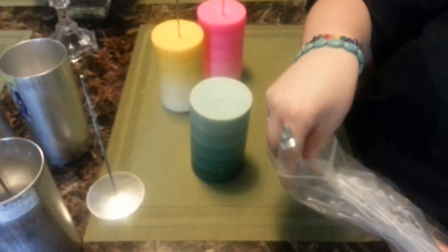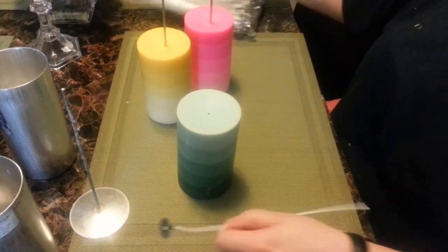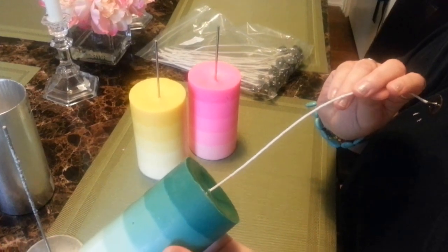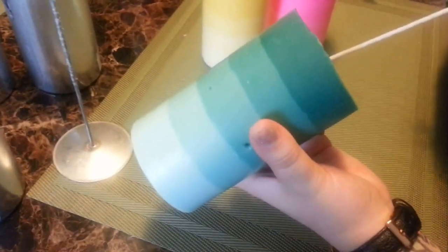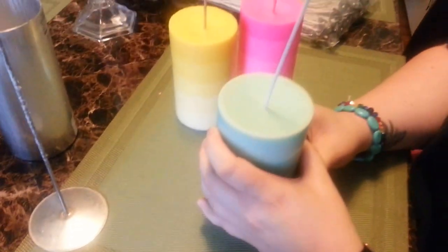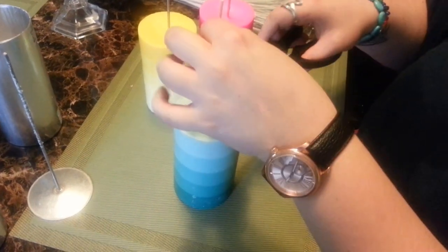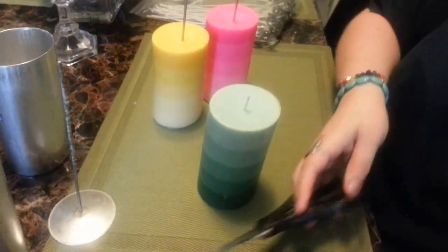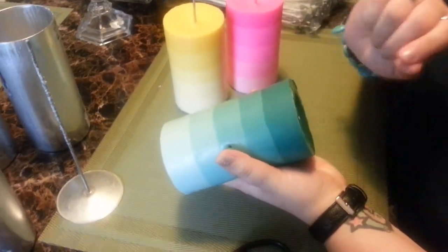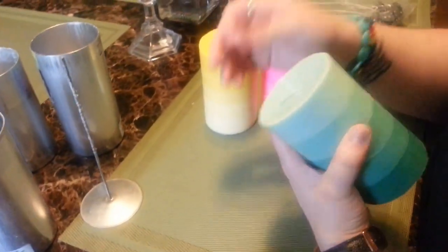Here are my Eco Wicks. These are already pre-tabbed and pre-waxed, so they're nice and stiff, so they can go right through the hole. Any other kind of wick that you might use that's not pre-waxed already, you might want to consider waxing it yourself and letting it harden. Or if you want to use a braided wick that you don't want to wax and want to leave nice and flexible, to push it through you might need a bamboo skewer to help get it all the way through and then pull it through the top.